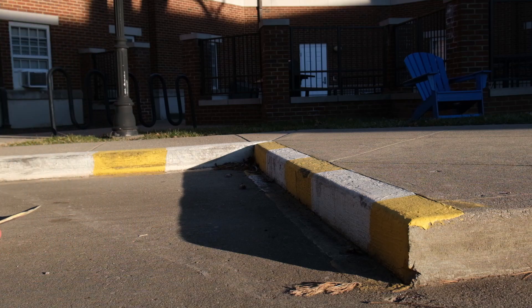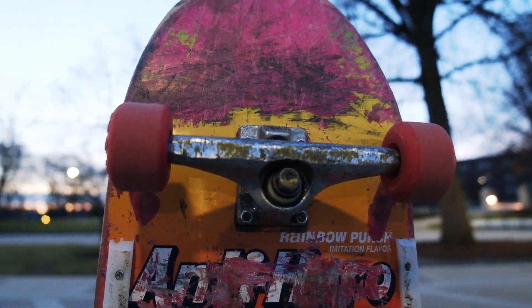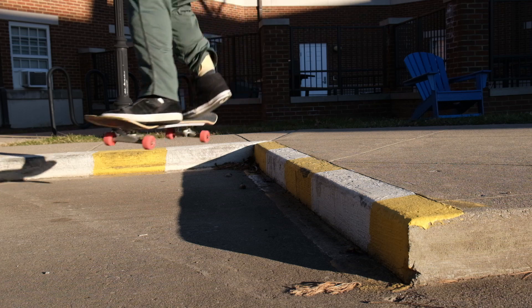One thing that's really helped me in this video is I've got these really soft Richter Cloud wheels and they just roll over anything. The ground is really rough up here but they're doing a great job rolling over all the little pebbles.